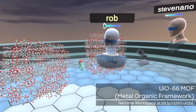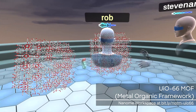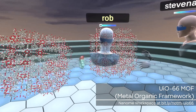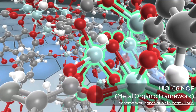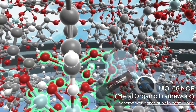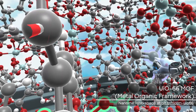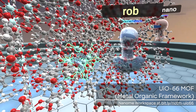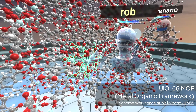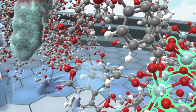On my right here, we have a complete ideal UIO66 lattice. We're going to take a look at what makes this lattice up. We've got these center groups, which is zirconium and oxygen bound to each other, and they're connected by these benzene rings — these are known as BDC linkers. It creates this very porous framework that allows single atoms to go through, and it's most often used to trap single gas atoms.